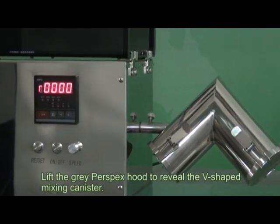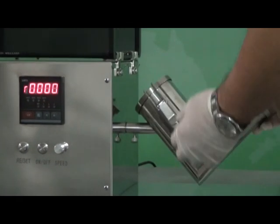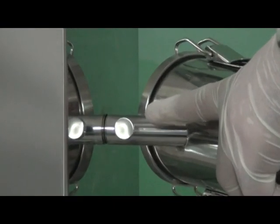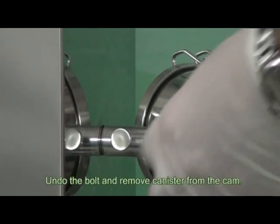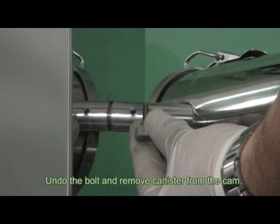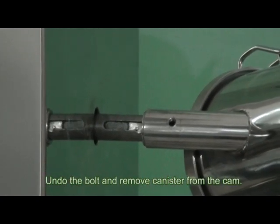Lift the grey power specs hood to reveal the v-shaped mixing canister. Undo the bolt and remove the canister from the cam.